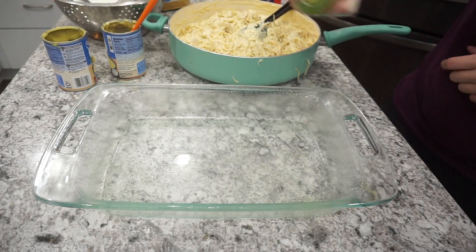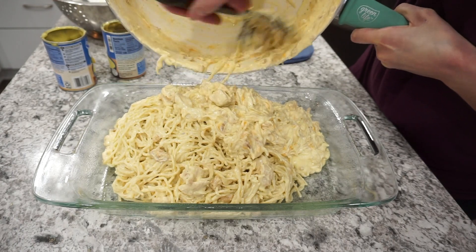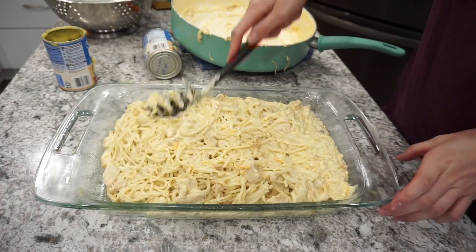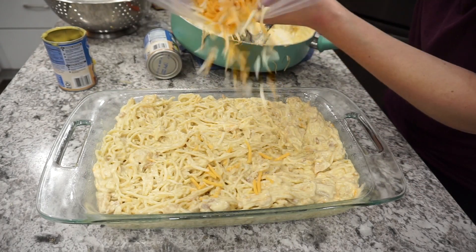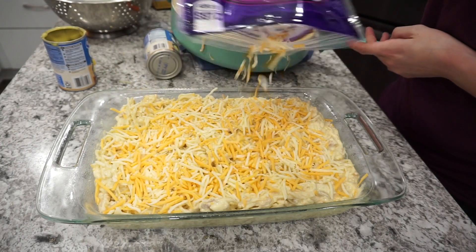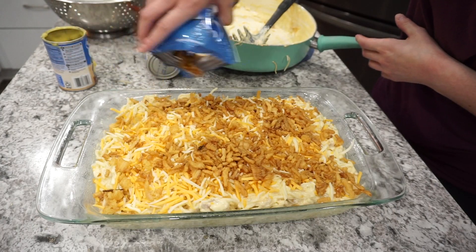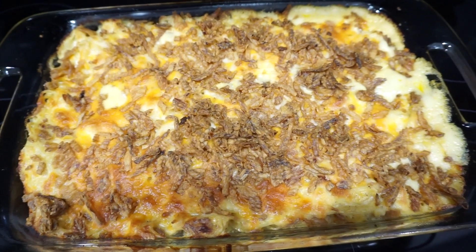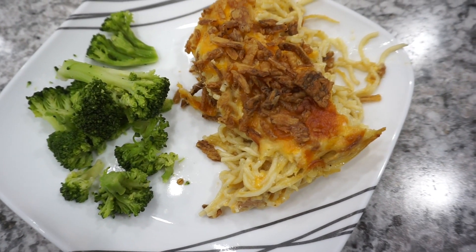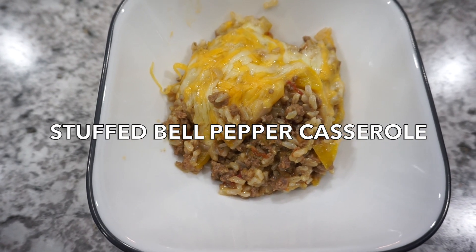I spray the casserole dish with olive oil and dump all the pasta mixture in. The recipe also called for spinach but I forgot to pick it up, so I left it out. I smooth everything out, then layer on a little more Colby and Monterey Jack cheese — you could use a different cheese — and top it with the rest of the French fried onions. I bake this at 350 degrees for about 40 minutes until the cheese is melted and the onions on top are crispy. It's a very affordable and delicious meal that feeds a lot of people.